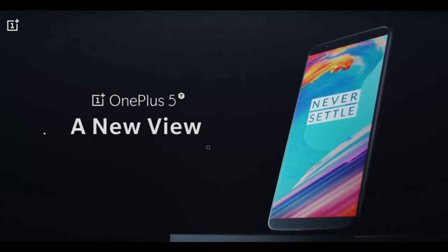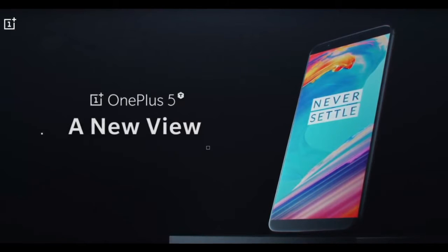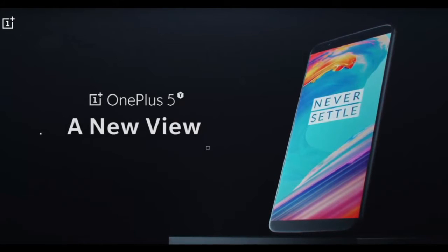It's running Oxygen OS on Android 7.1.1 Nougat — fairly recent — and it should be updated to Oreo pretty soon.